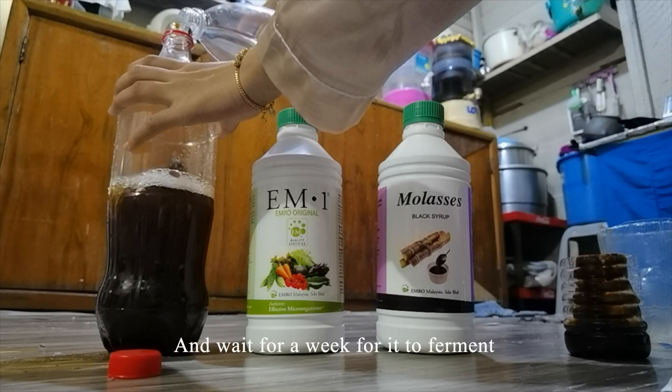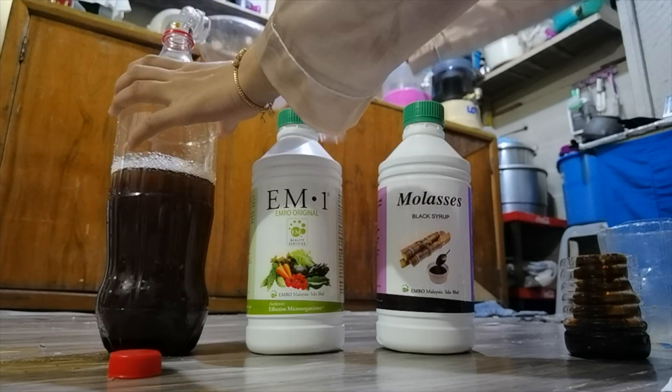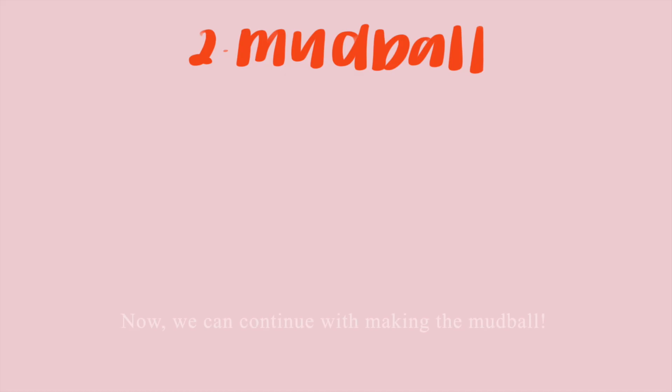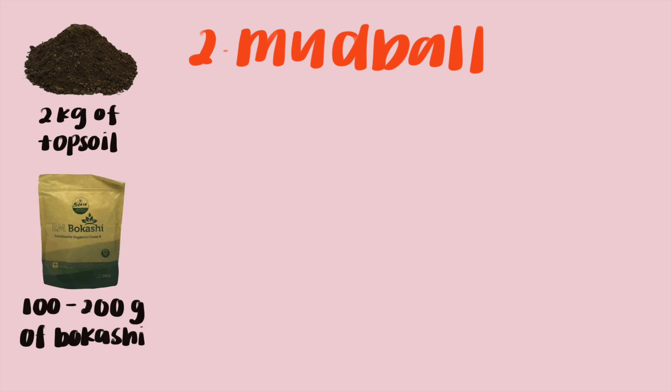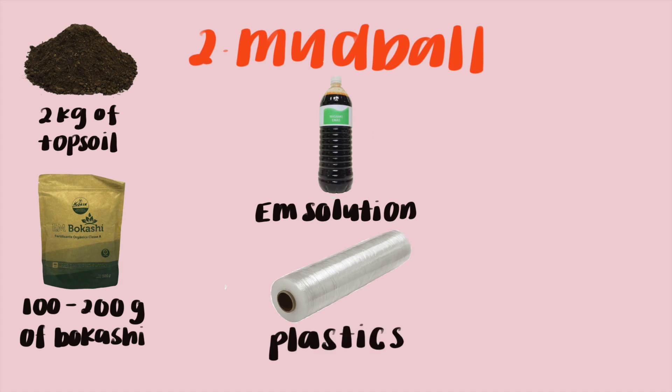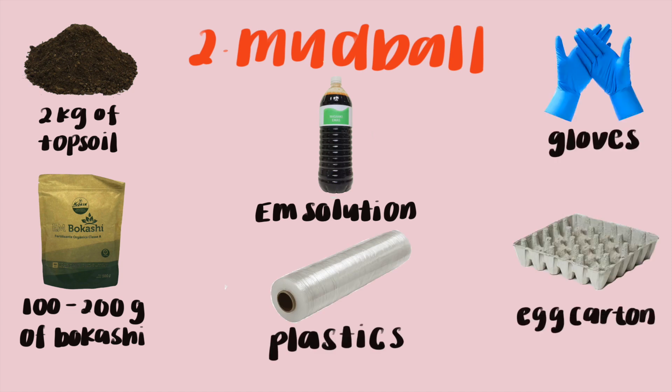For the mudball, you need 2 kg of topsoil, 100–200 g of bokashi, the fermented EM solution, plastics, gloves, and an empty egg carton.